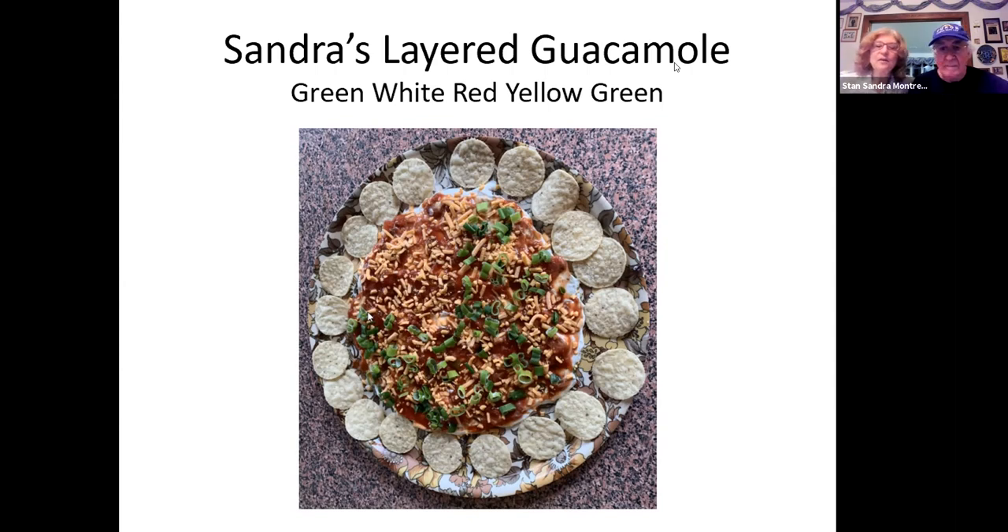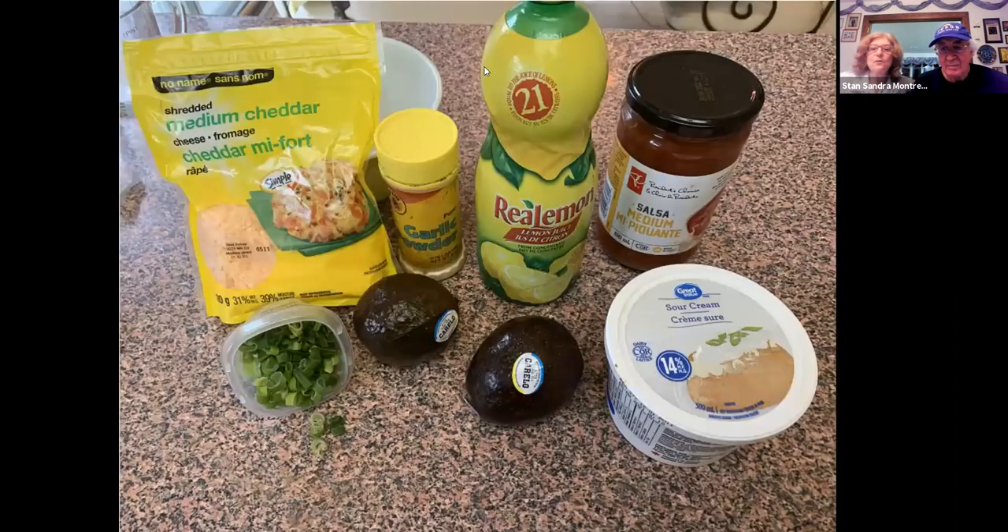I don't see it as anything special other than the presentation is prettier than just dumping it in a bowl, but it does taste wonderful. So this is what it looks like at the end. You see the words green, white, red, yellow, green — that's just to remember the order of the layering. You're putting in shredded cheese, garlic, lemon, salsa, sour cream, avocados, and some green onions — what everyone uses to make guacamole.